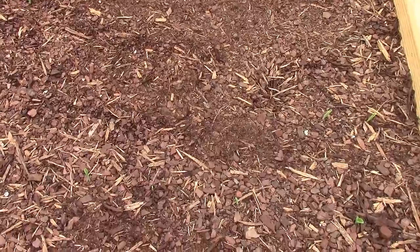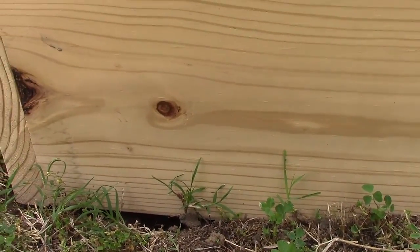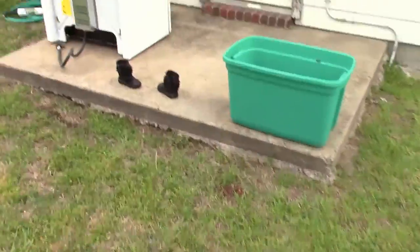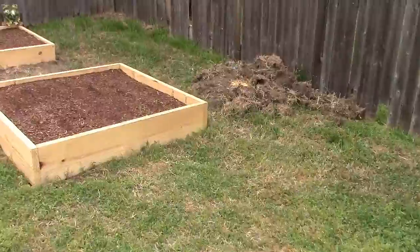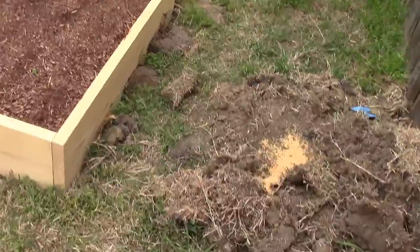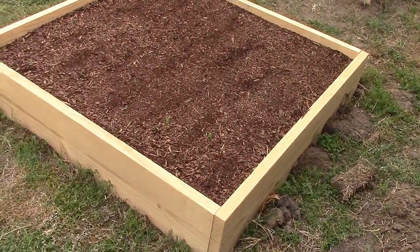I noticed there were ants crawling on the side — you can probably see them, there's a whole bunch of little ants crawling on the side of my raised bed. Without even thinking, before I knew it I came over and grabbed that and poured it all over here right next to the raised bed. And you know it's supposed to rain tonight, so when it rains it's gonna travel right down into that raised bed.